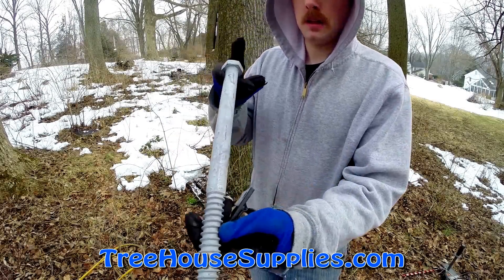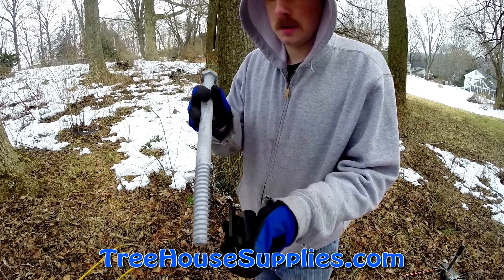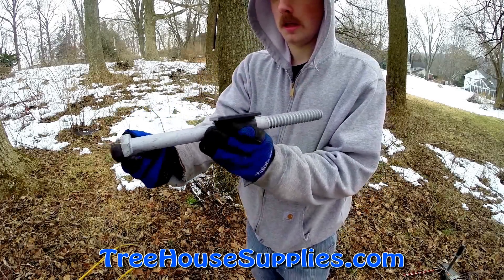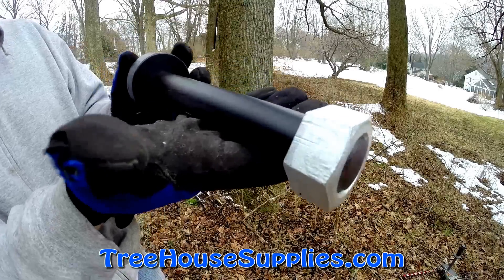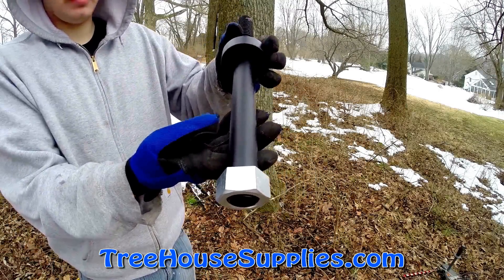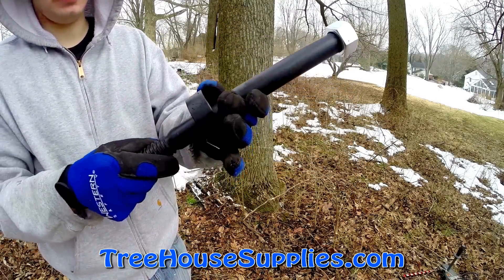Treehouse Lag Bolts, provided by TreehouseSupplies.com, are heavy duty and fully customized lag bolts designed for treehouse construction. Unlike their older brother, the treehouse attachment bolt, or TAB, they do not have a collar and are to be used with lighter loads when TABs are not quite necessary.